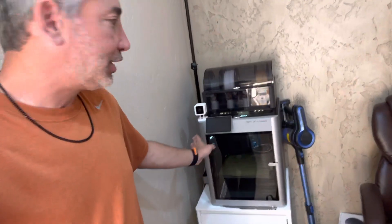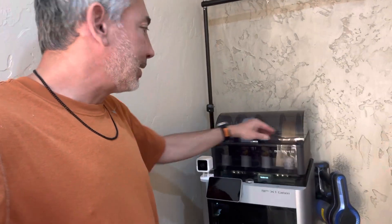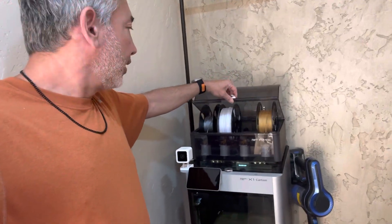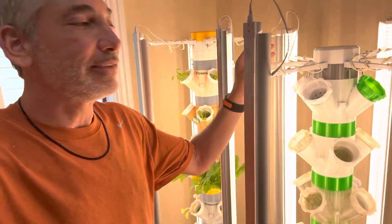Hey everybody, it's Neil and I'm going to give you guys a full tour of how I 3D print my grow towers from start to finish. Those are the grow towers. I have this 3D printer — this is my Bambu Carbon — and I've got my different filaments. I'm going to show you all the different pieces that I've printed to make this go, and maybe I'll even put some time lapses in there.